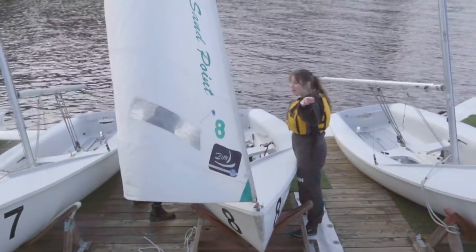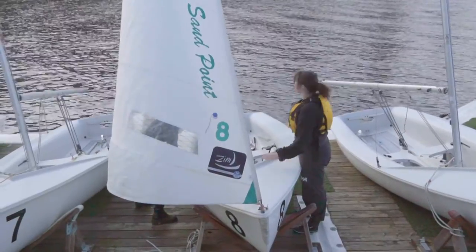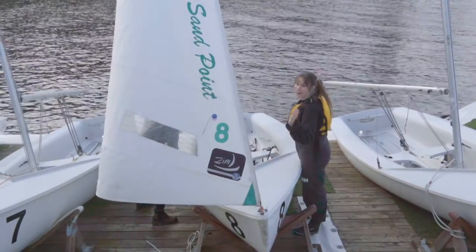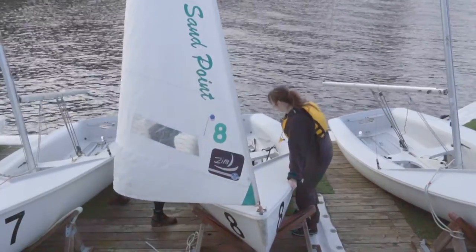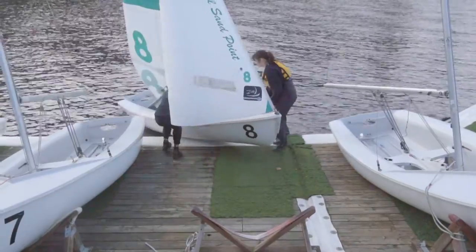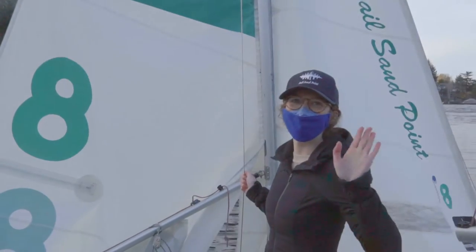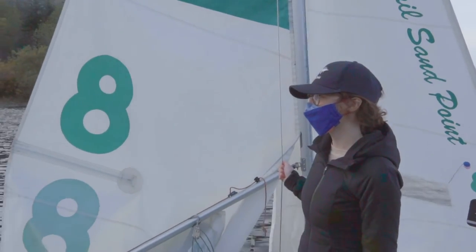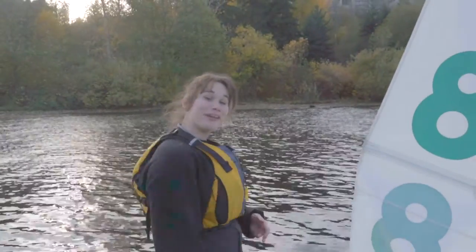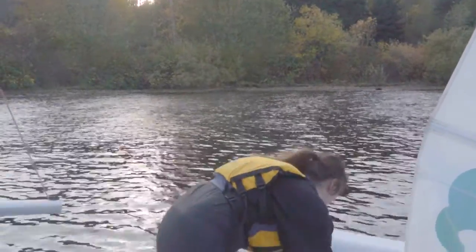Once your boat is ready, launch it into the water and make sure the bow faces into the wind — today that's coming from that direction. Remember, this is a two-person boat, so have your partner hold the boat, preferably at the shroud, still pointing into the wind, while one person gets in and finishes rigging. Step into the boat once you know it's secured and finish your rigging job.